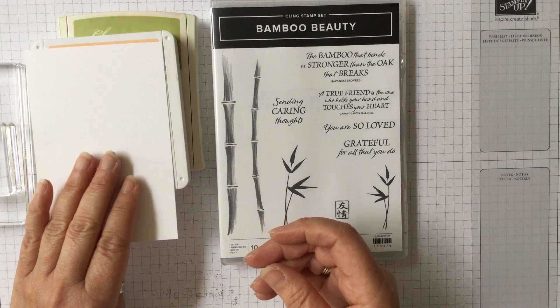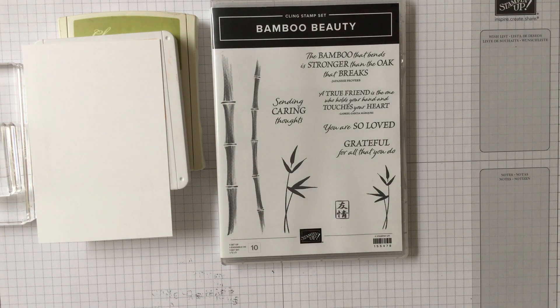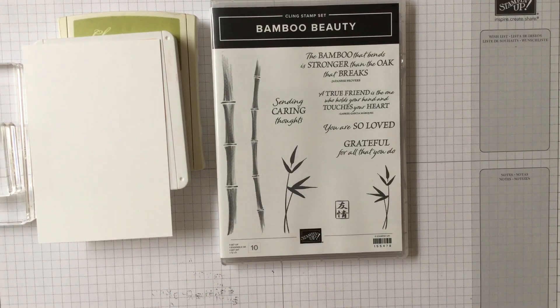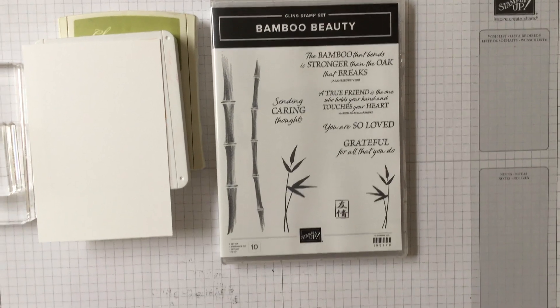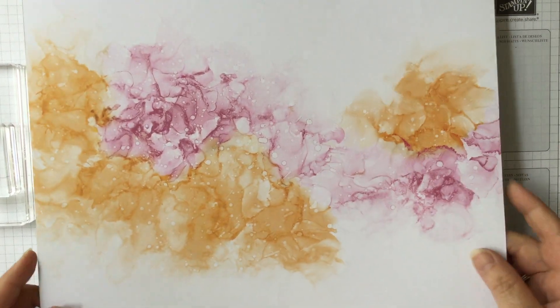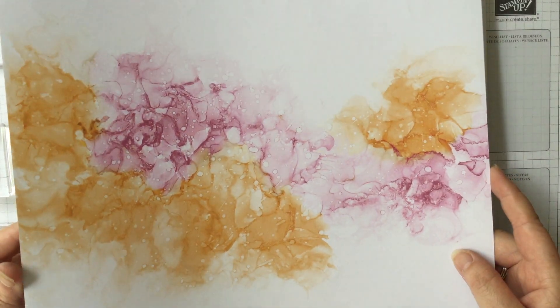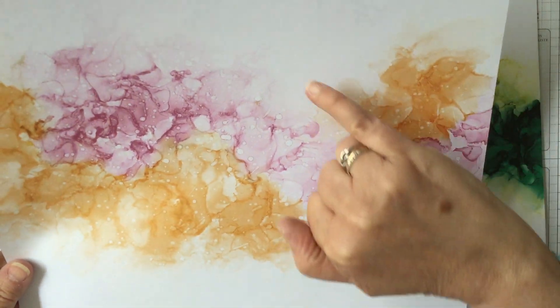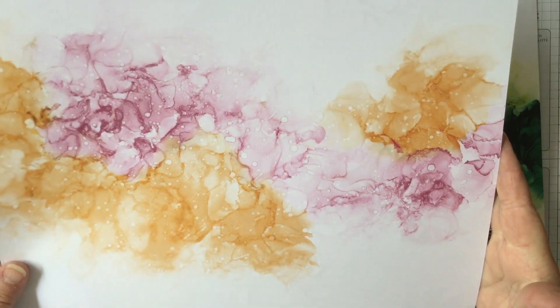We're also going to be using some designer series paper. The paper I'm using is this lovely new one called Expressions in Ink. I've only used a little bit of it. It has the most lovely papers — I'll show you some of them. You've got a 12 by 12 sheet with this gorgeous alcohol inked print on it, and you know if you mount it, put maybe a few little butterflies and put it in a 12 by 12 frame, it's gorgeous.